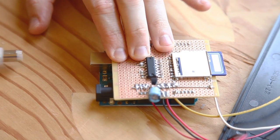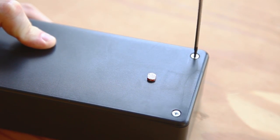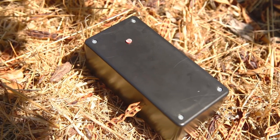To install in the field, remove the USB cable, close up the enclosure, and leave it in the place where you want to log light levels. Make sure the light-dependent resistor is exposed to the light and not covered up.